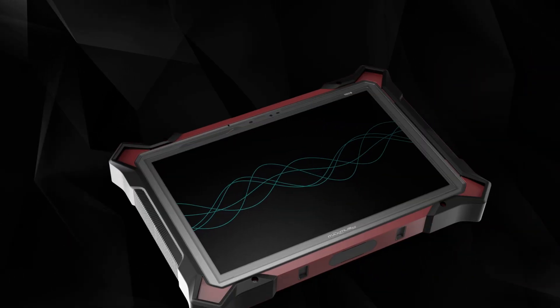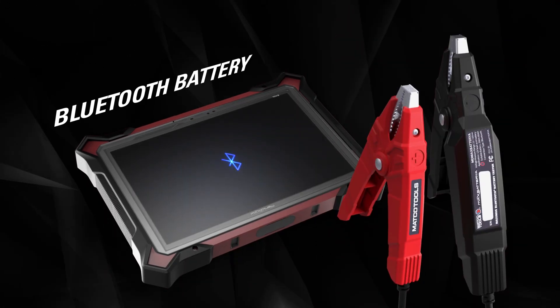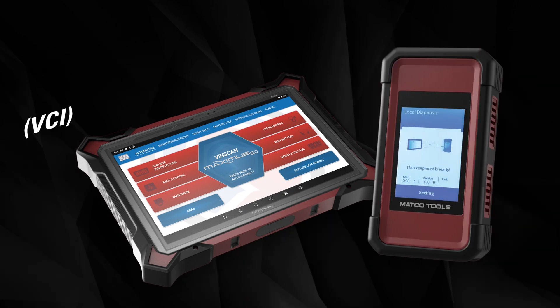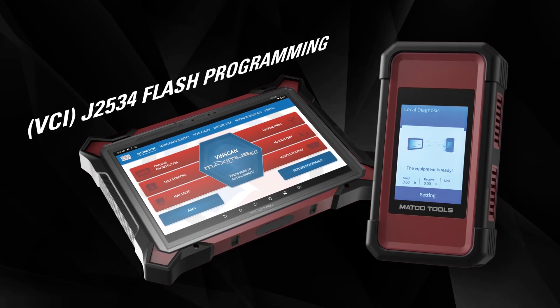The Maximus 5.0 comes equipped with a 4-channel oscilloscope, Bluetooth battery tester, and innovative vehicle communication interface, or VCI, for J2534 flash programming.